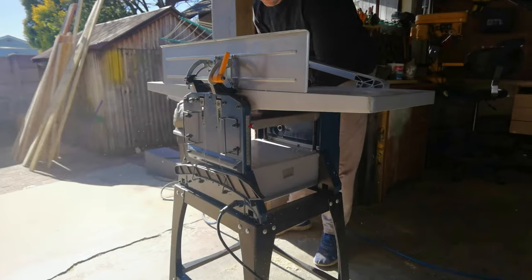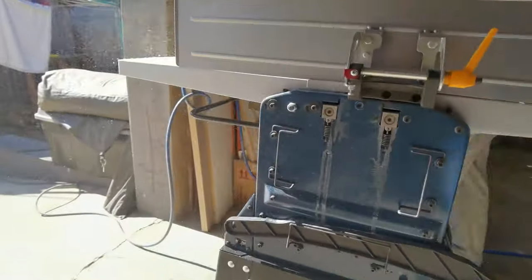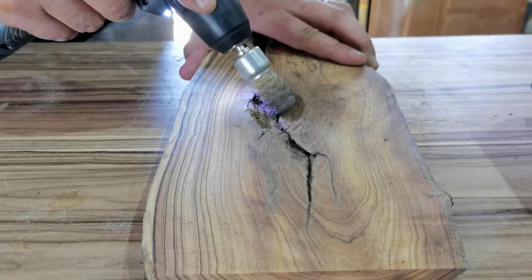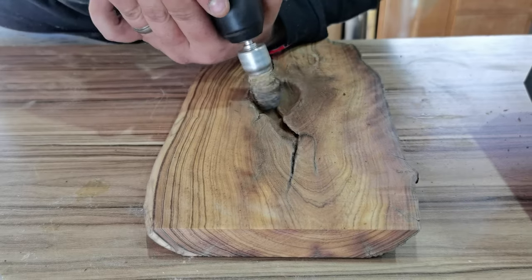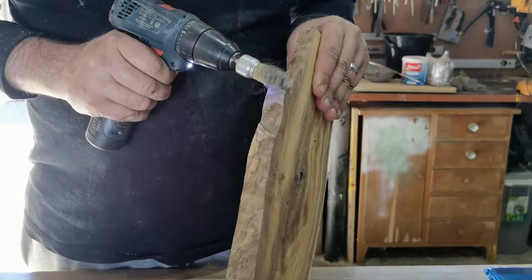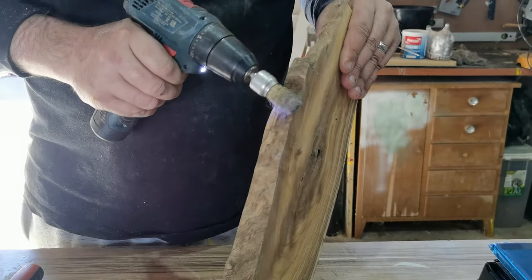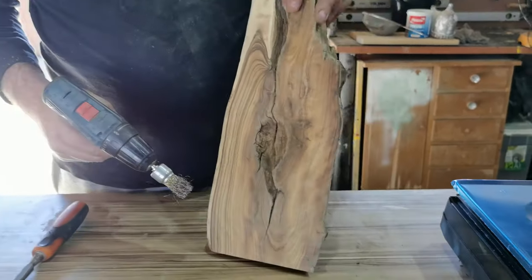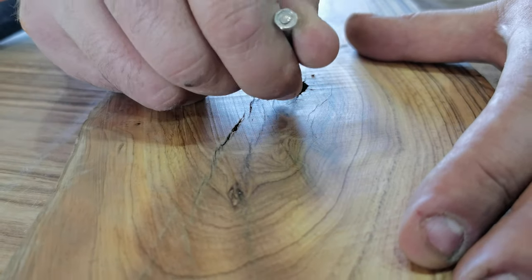First and foremost, when working with epoxy for any application — whether it be for counters, flooring, or woodwork — prep is the most important thing and I cannot stress this enough. If you do not take the time to prep properly for your projects, there will likely be failures. So here I'm preparing my wood before I pour. It's really important to get in every crack, hole, and opening in your wood, as these may trap air and cause bubbles while your epoxy is curing.